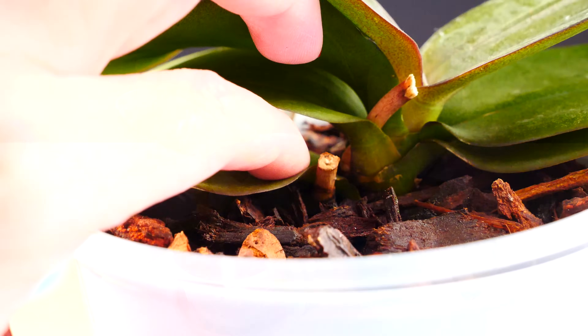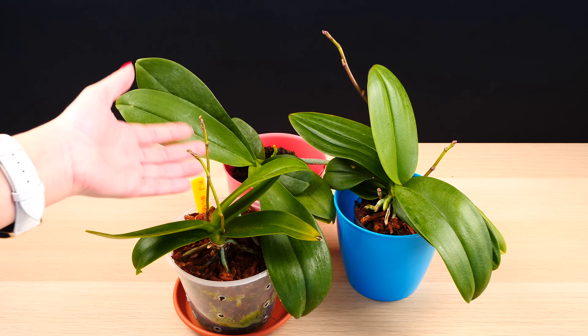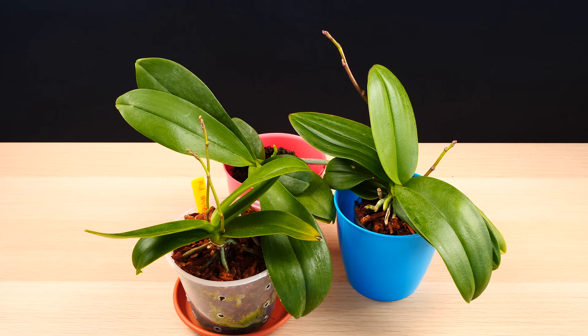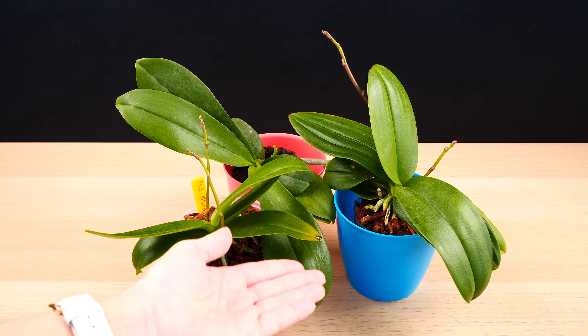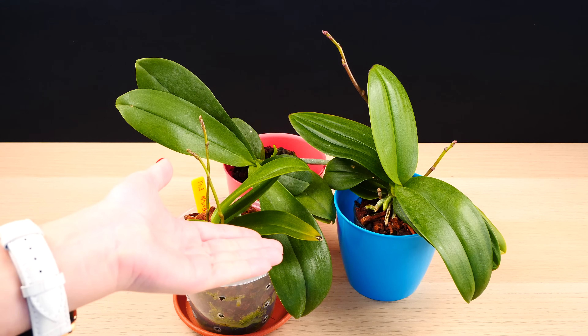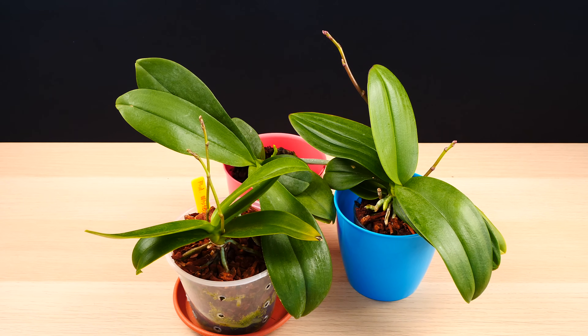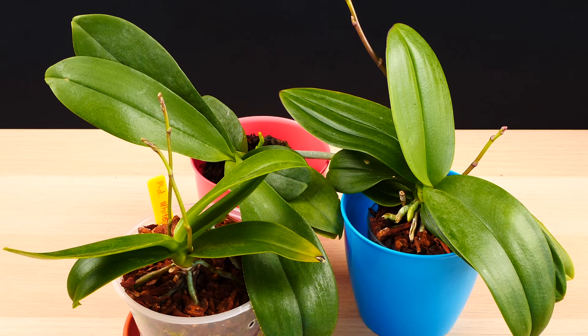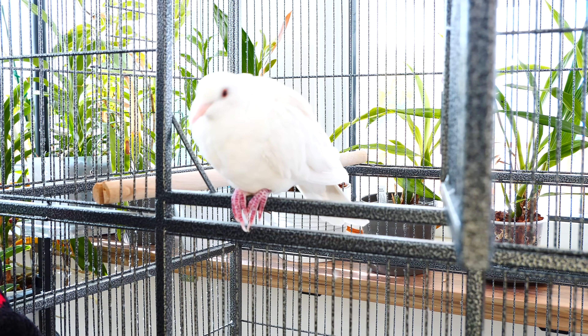One more idea before we end: phalaenopsis orchids do need that drop in temperature in autumn or the beginning of winter to start initiating flower spikes — whether it's one, two, three, or more. This drop in temperature is what tells them that summer is over, vegetative growth should stop, and flowering should start. Many people like to refer to this as stress, but the drop in temperature is not nearly low enough to cause any stress to the orchid. I tend to stay away from calling it stress because it opens the door to the interpretation that stressing orchids leads to blooming — which is absolutely wrong and should never be done. Dropping temperature only means we're letting them know it's time to bloom.